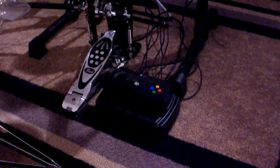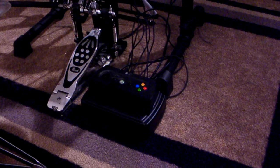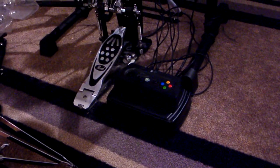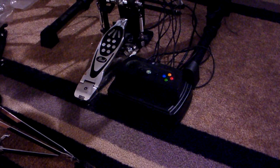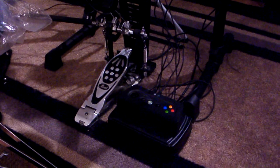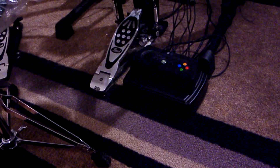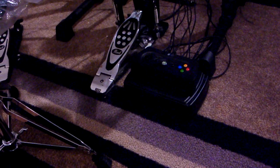It doesn't give you that orange cymbal, and that makes things a lot more difficult but also a lot more realistic. You don't want to be using the blue pad instead of the orange cymbal. That's why I had this built, and it's definitely a great device.